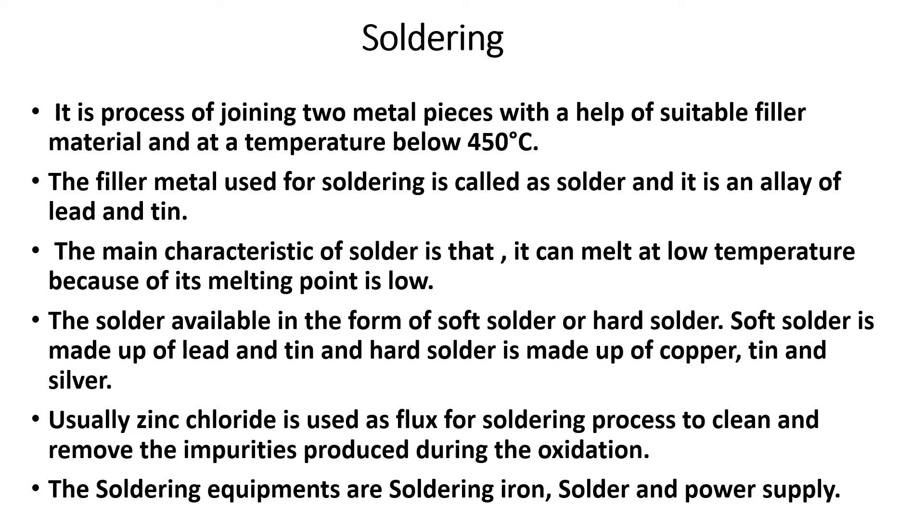The filler material used for soldering is called solder. Solder is an alloy of lead and tin. An alloy is a mixture of two or more metals.